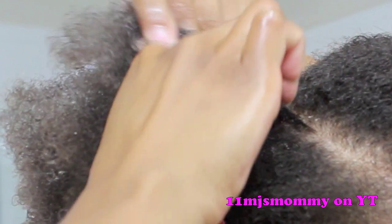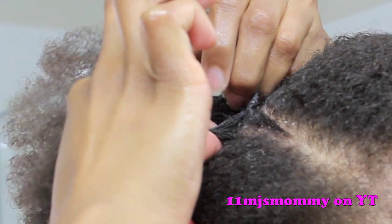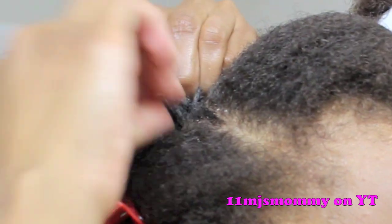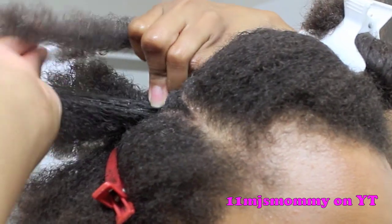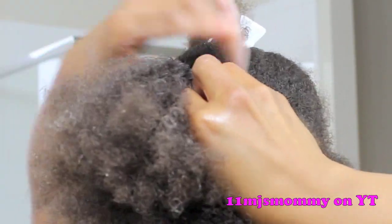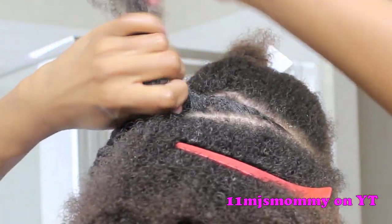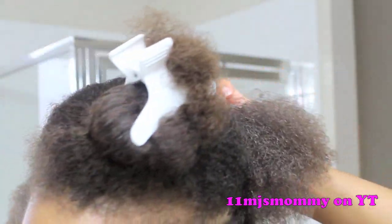So I'm going to start with my hair and then I just change it over. When I get to the end of the flat twist, I detangle my hair a little bit and then I do a two-strand twist all the way down to the end.